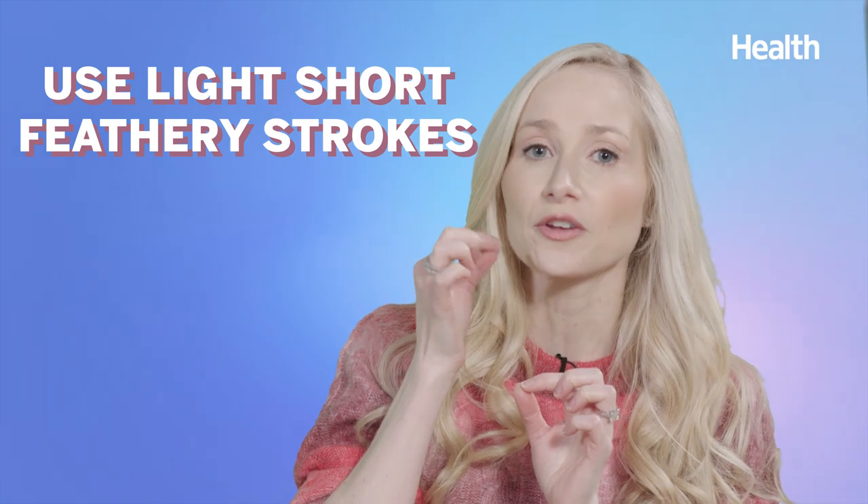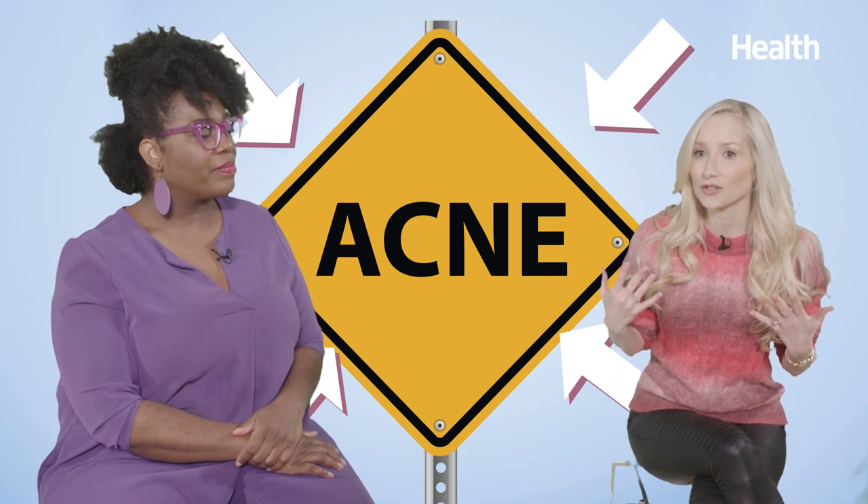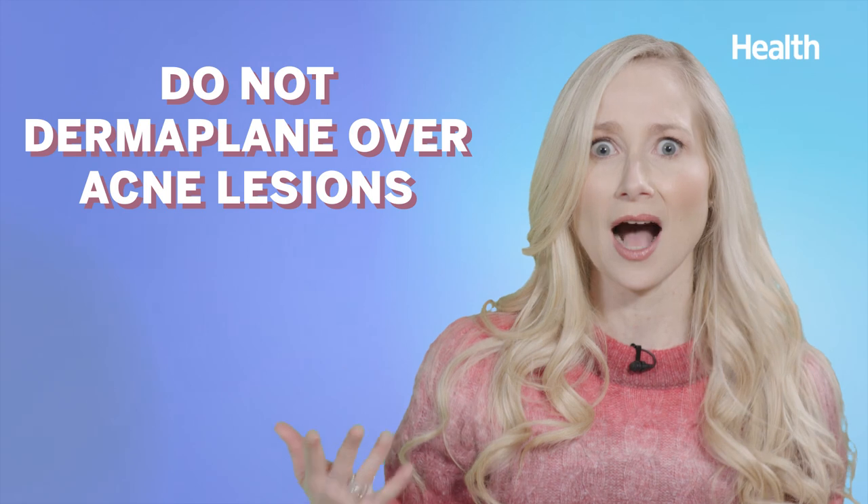Precaution number one: you want to use light, short, feathery strokes — you don't want to press too hard, that's when you can damage what's called the skin barrier. Precaution number two: you don't want to do this too often — no more than once every one to three weeks. If you're doing it a couple of times a week, that's not okay for the skin. And if you have active acne lesions, you do not want to be dermaplaning on top of those — you can do some serious harm, create open sores, dark marks, and scars. You're basically creating a wound.